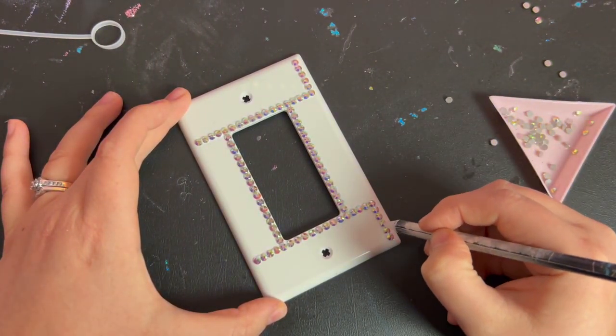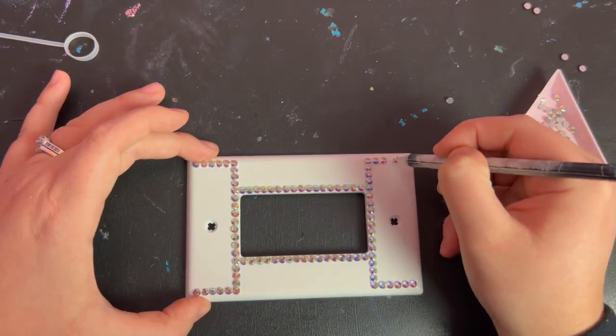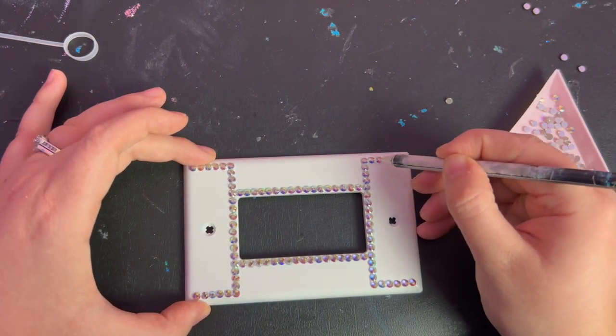If you just start at one end and work your way up, fitting everything together as tightly as possible, you'll probably end up with things being squished and not having quite enough room when you get to the end. But once you get this guideline set, you will have the perfect amount of space for all the stones to sit side by side.